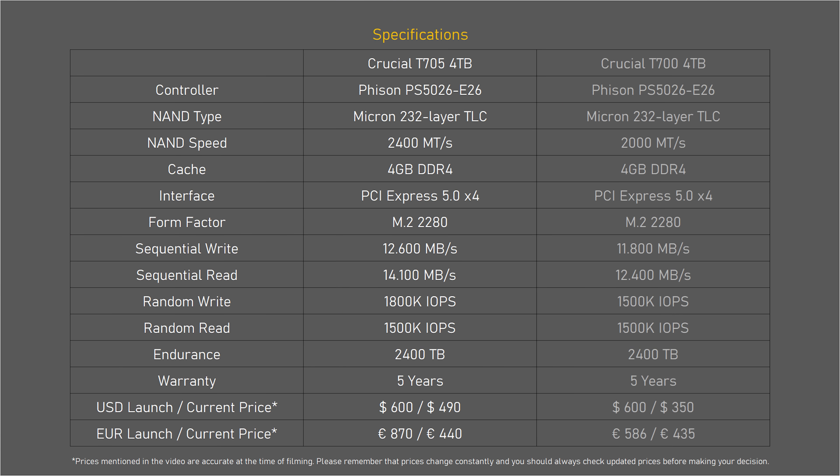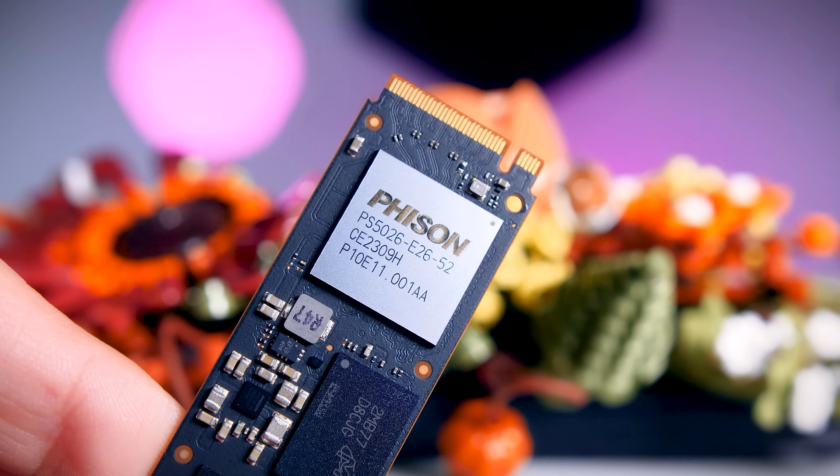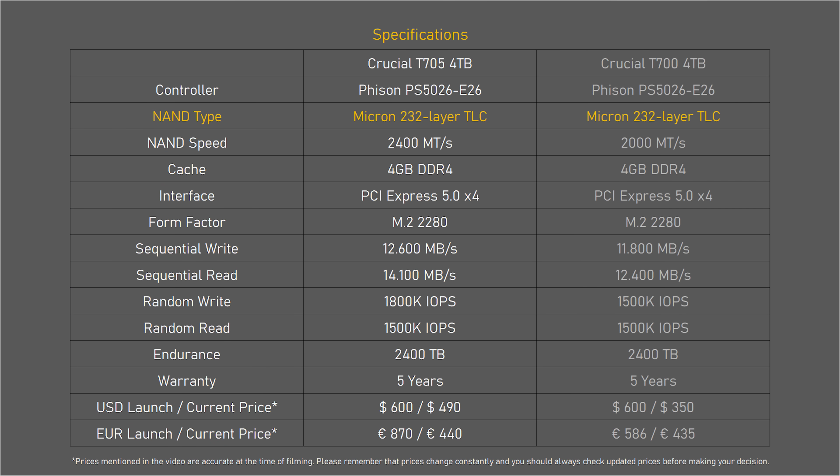At its core, the T705 uses the same Phison E26 controller used in the T700 drive, which is also used in most high-end Gen 5 SSDs on the market. It does come with slightly faster memory compared to the T700, using Micron's 232-layer 3D TLC NAND with a 2400 megatransfer per second rating. That's why this is a 14,000 MB/s drive rather than a 12,000 MB/s drive. It comes with a DRAM cache of 1GB per terabyte of capacity, a TBW rating of 600 terabytes per terabyte of capacity, and the usual five-year warranty.